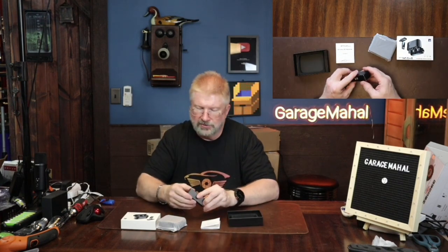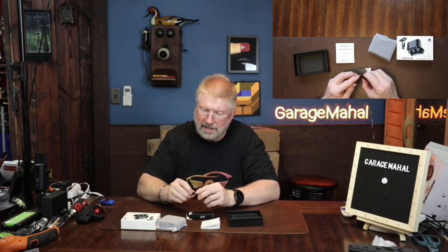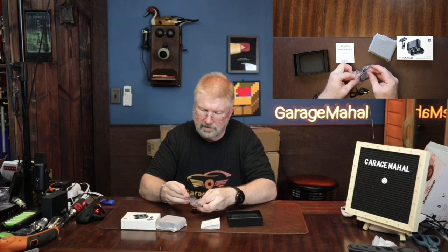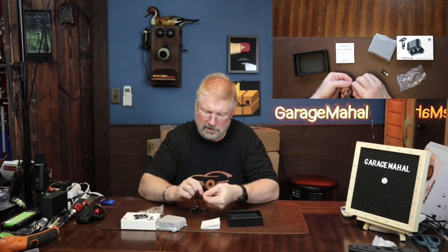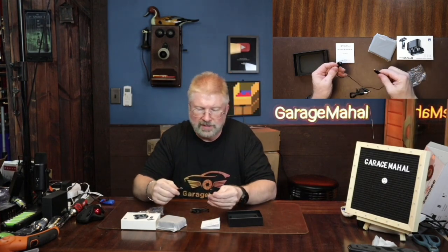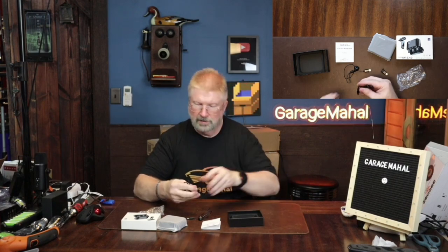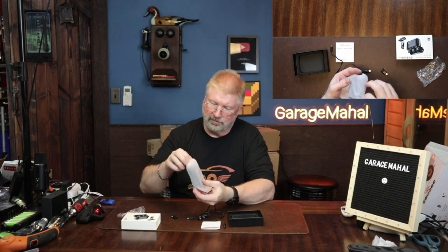Let's see what other stuff we get in here. This is the little pack — it shows the wiring cables and has a little adapter. That looks like a lightning to USB-C. And you also have a little single-ear headphone that comes with a little wire tie on it. And then this is going to be one of your USB cables — you've got USB-C on one side and a standard USB on the other.